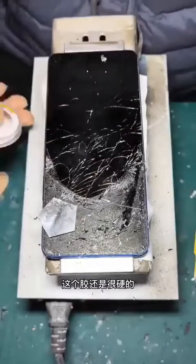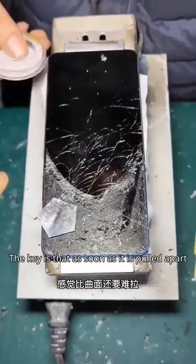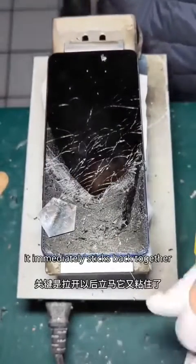The adhesive is still quite hard, and it feels even harder to pull than the curved surface. The key is that as soon as it is pulled apart, it immediately sticks back together.